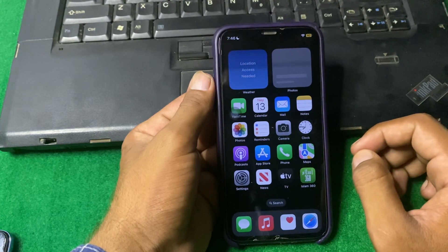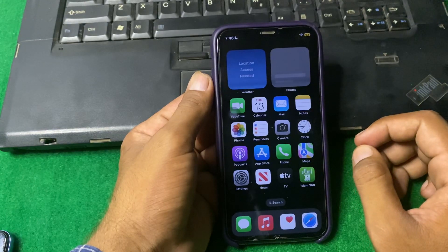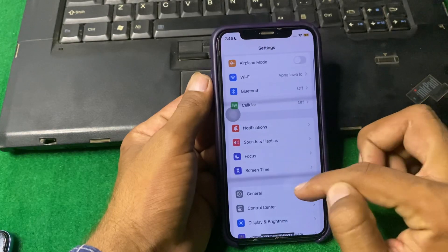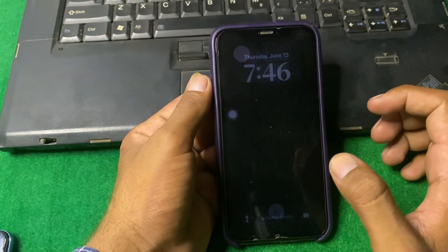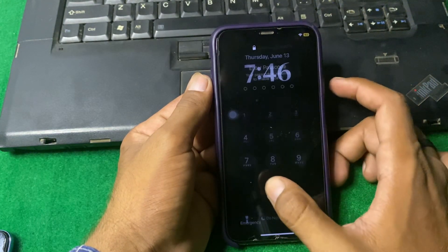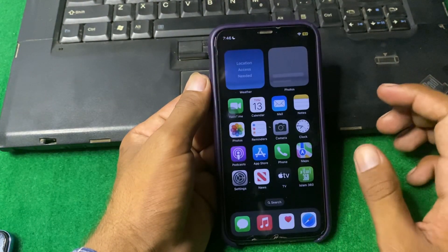If the problem is still there, I suggest you shut down your iPhone for 15 to 20 seconds. To do that, open Settings, scroll down and tap on General, then scroll down and tap on Shut Down. Shut down your iPhone for 15 to 20 seconds, then turn your device back on and check if the problem is fixed.